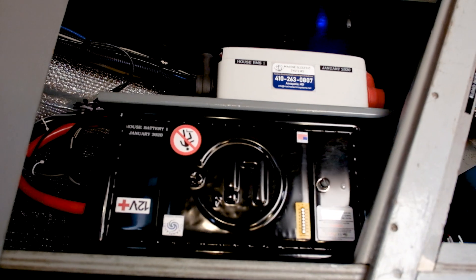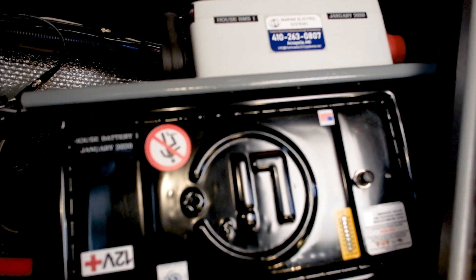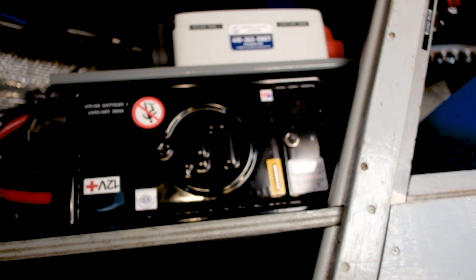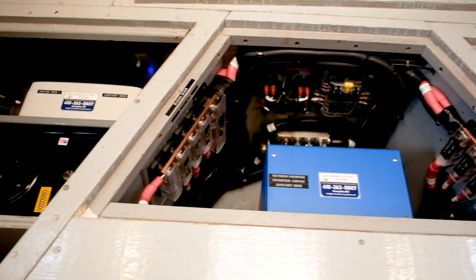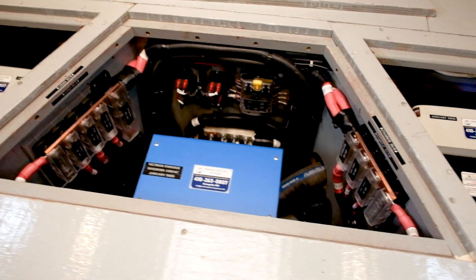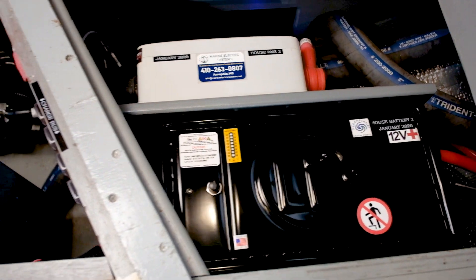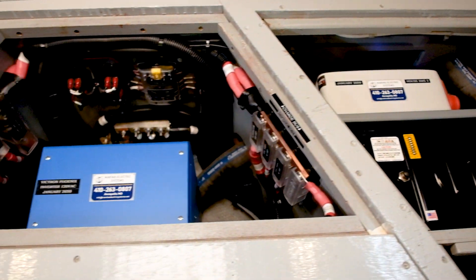Here is one of our lithium house batteries as well as its BMS counterpart. Our main DC distribution area, and our other house battery. These are 275 amp hours each.